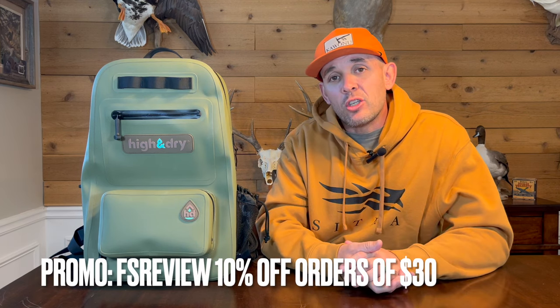Before we jump into today's video, make sure you drop down below, like the video, subscribe to the channel, and head over to Instagram and TikTok and give us a follow. Today's sponsor is Kuanu Gear — they make high quality lanyard accessories, gun slings, shoulder straps, and sunglass straps out of high quality PVC covered wiring. Head over to kuanu.com and use promo code FSReview to get 10% off any order over $30.